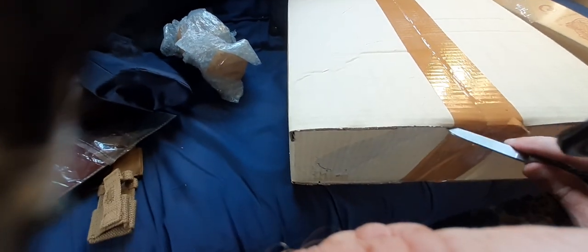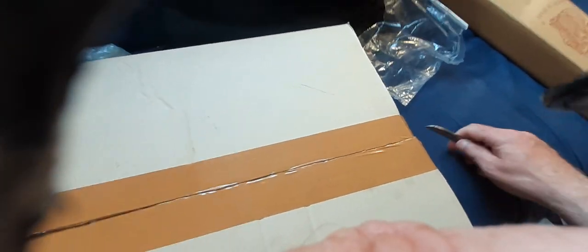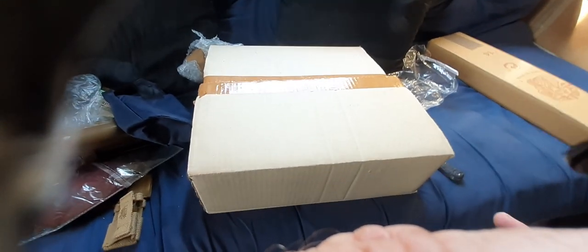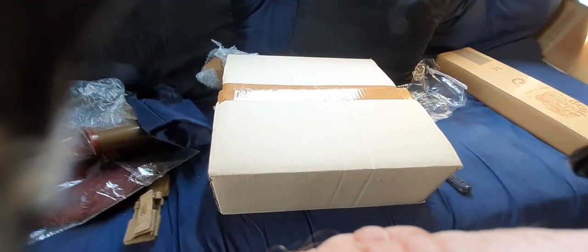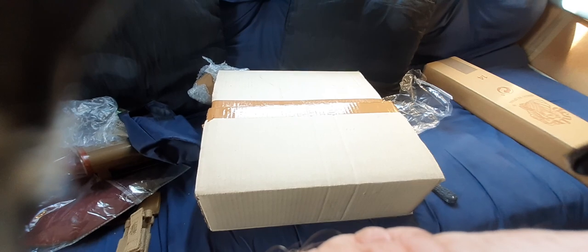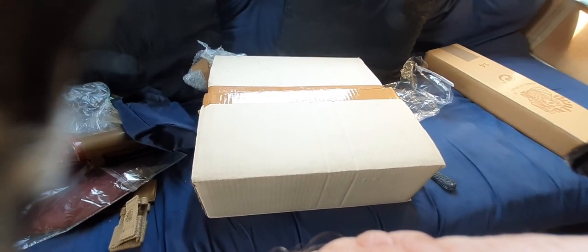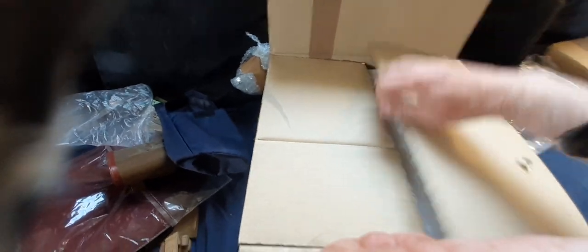Not only does Soldier of Fortune sell these, but I believe Epic Militaria sell these now too. The difference is Soldier of Fortune do not require any ID, whereas Epic Militaria - when you buy a beret or reproduction grenades - they always want some kind of ID with your order to confirm that you are of a certain age. Soldier of Fortune don't need that.